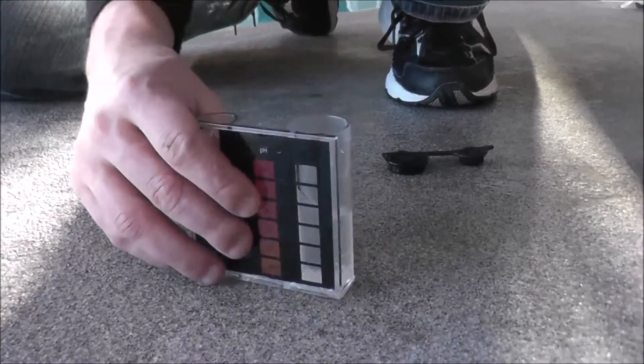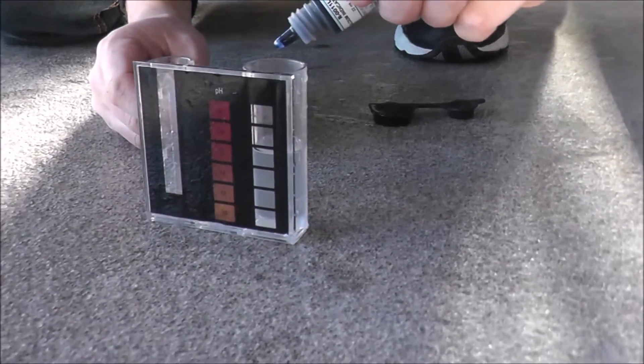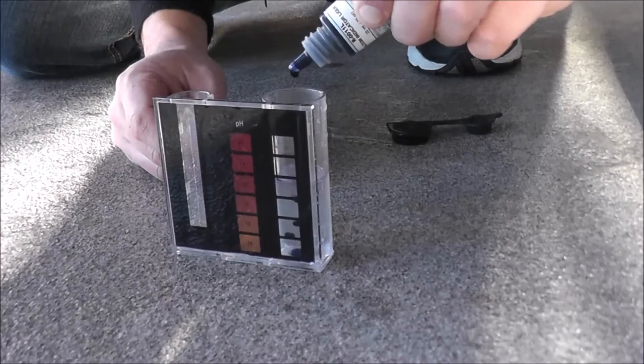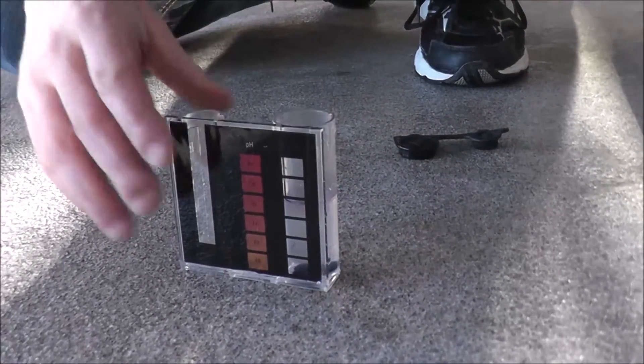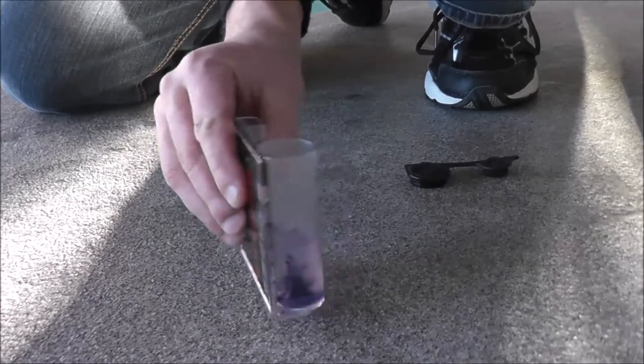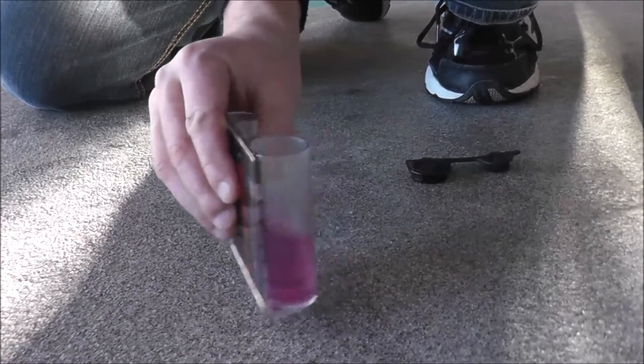The second reagent is blue in color, but it actually turns the water red. You add 5 drops — 1, 2, 3, 4, 5 — and you'll want to mix this one thoroughly. You can see it's starting to turn color — now it's starting to get red.